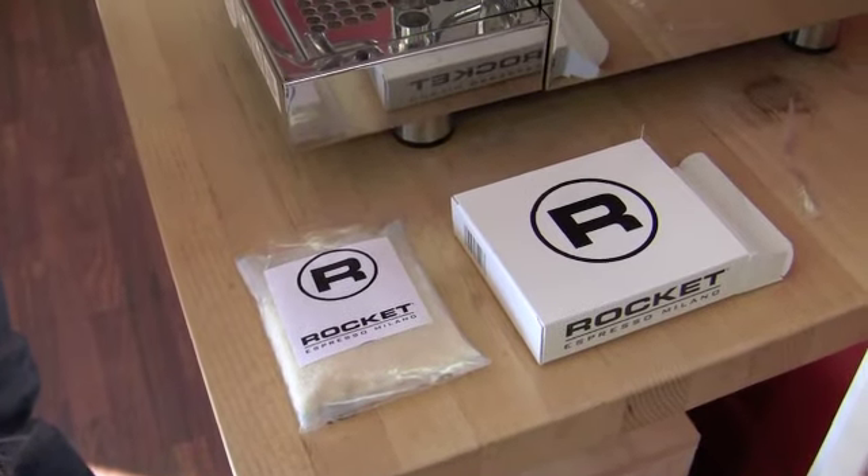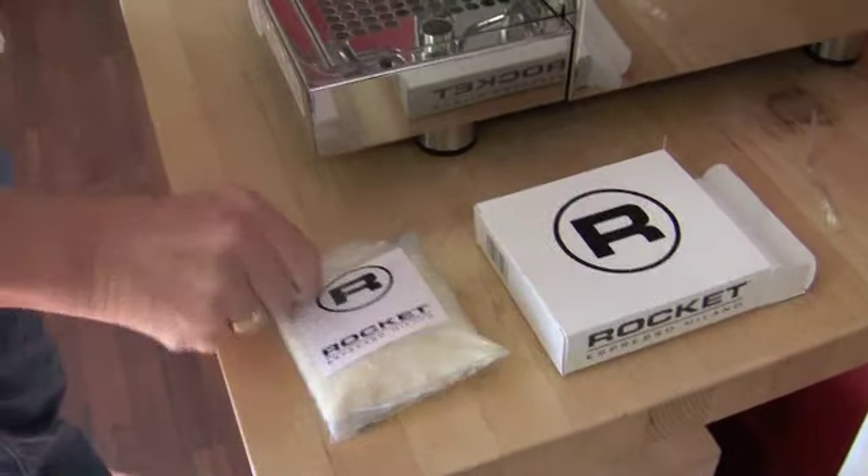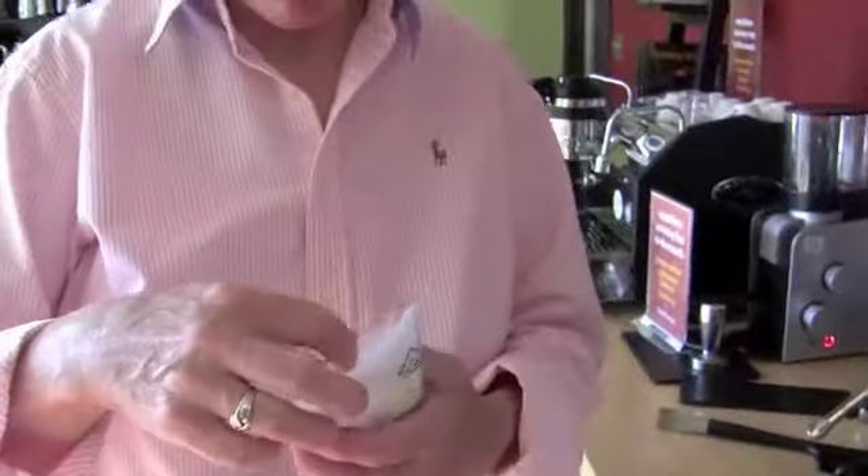Hi Gail! What do you have? A new Rocket accessory here — water filters. A resin water filter.